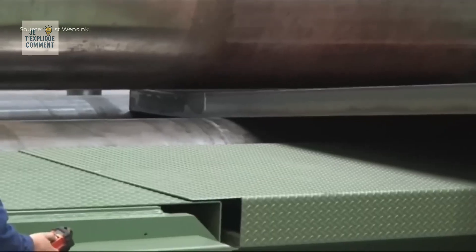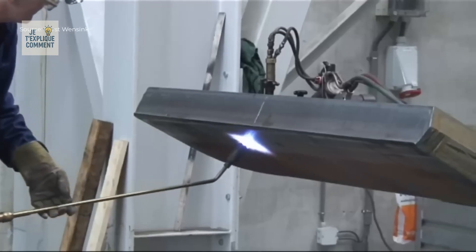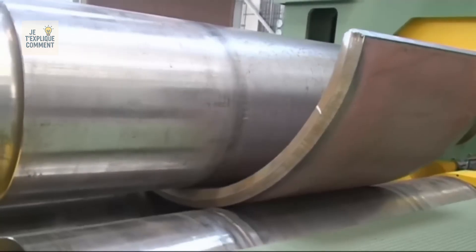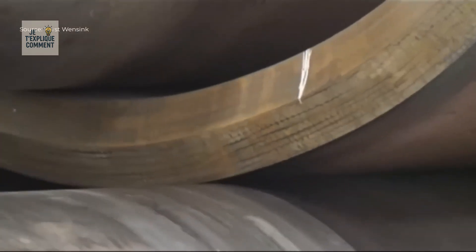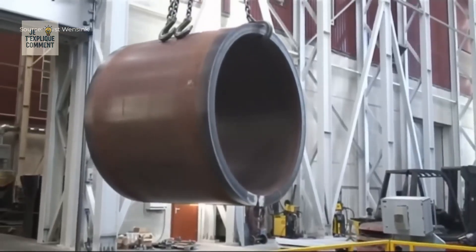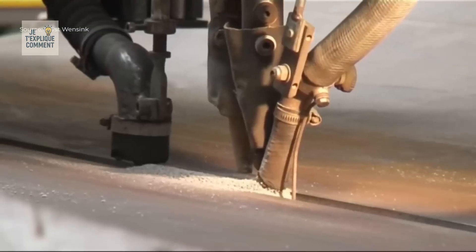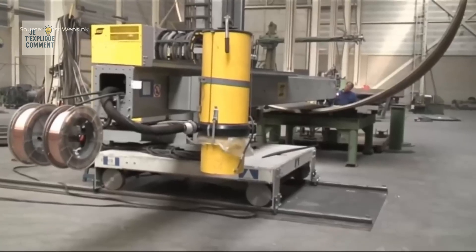There are industrial worlds that we think are reserved for the initiated, but which reveal a fascinating beauty and precision as soon as we take the time to observe and understand them. What you are about to discover here is one of those fields where the power of machines and human rigor unite to transform raw materials into forms of impressive precision — so perfect they appear almost impossible to conceive.